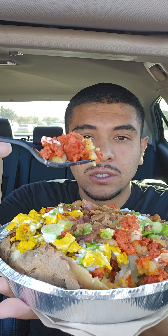All right, let's try the chicken first. Mmm, that chicken is perfectly seasoned — perfectly seasoned. Let's try the pastor.